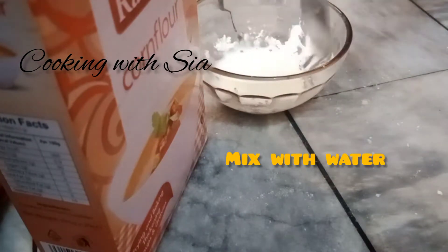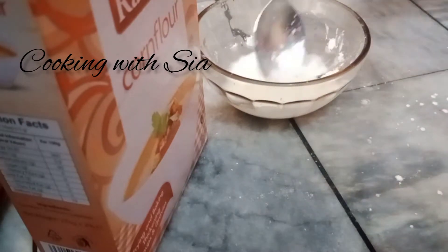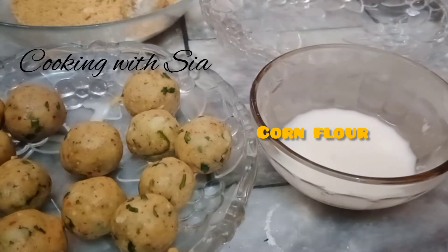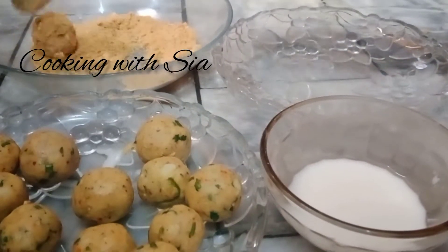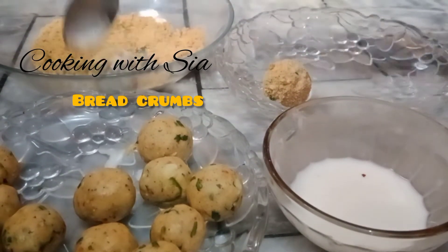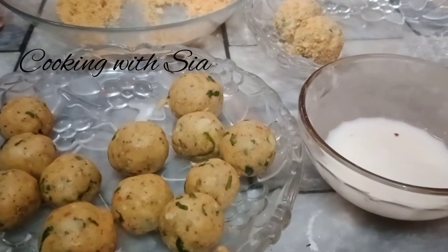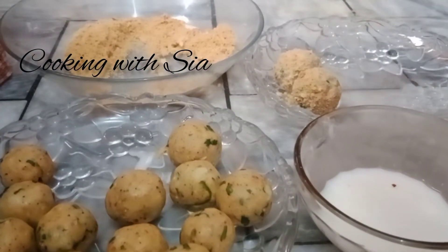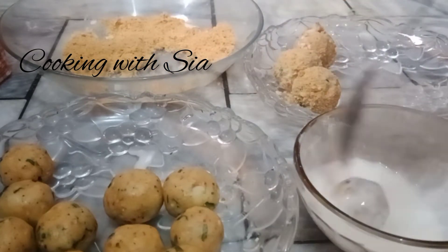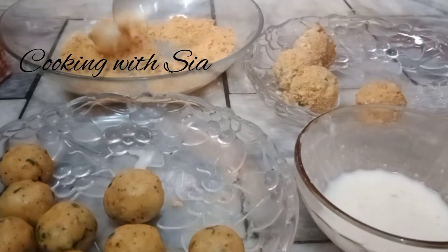The consistency needs to be smooth. We need corn flour and breadcrumbs. Now we start the coating — we will dip in the corn flour then coat with the breadcrumbs.